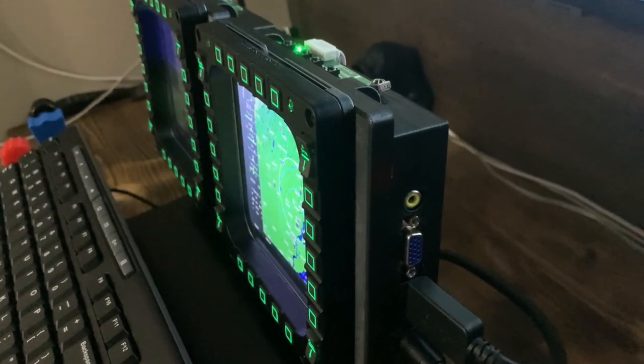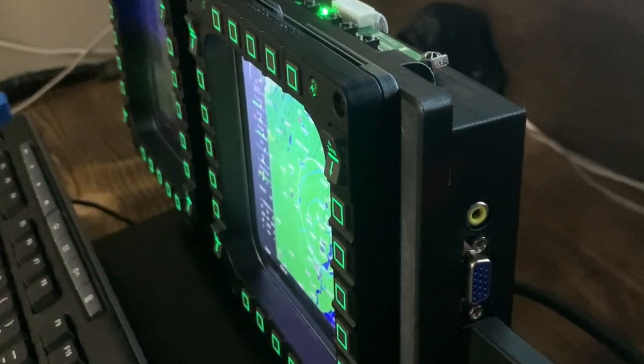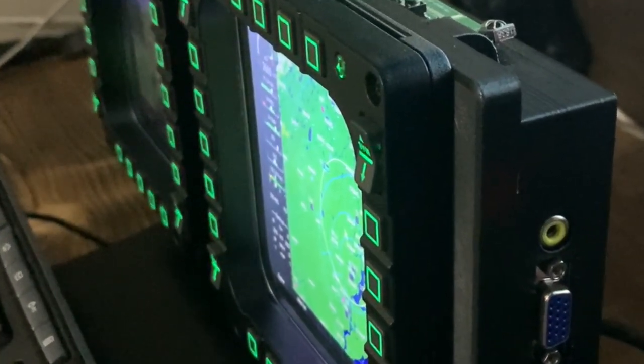Here's a side view where you can see the MFD 3D printed housing and the little circuit board sticking out the side where everything plugs into.